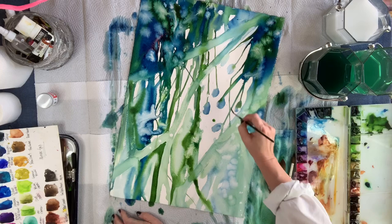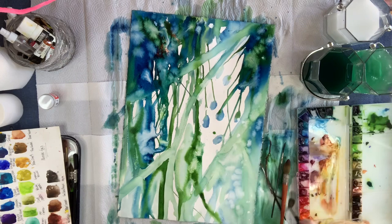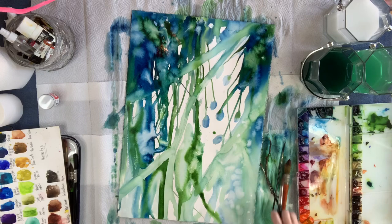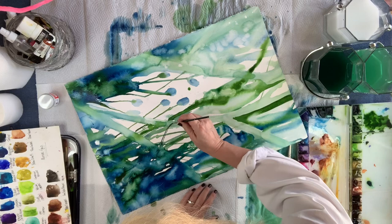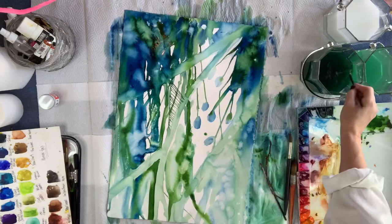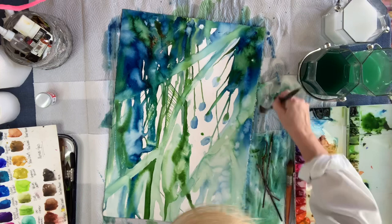I've chosen to use the Dr. P.H. Martin Bleedproof White within my body of work and it creates very cool aesthetics. Up at the top left you can see how that white watercolor — because it's very thick in consistency — I use a quill that's full of water. I dip it into the product and then dip it back into the water again, reducing the consistency on the actual brush. Then I go in and shake it over the painting and it has that splattering effect.